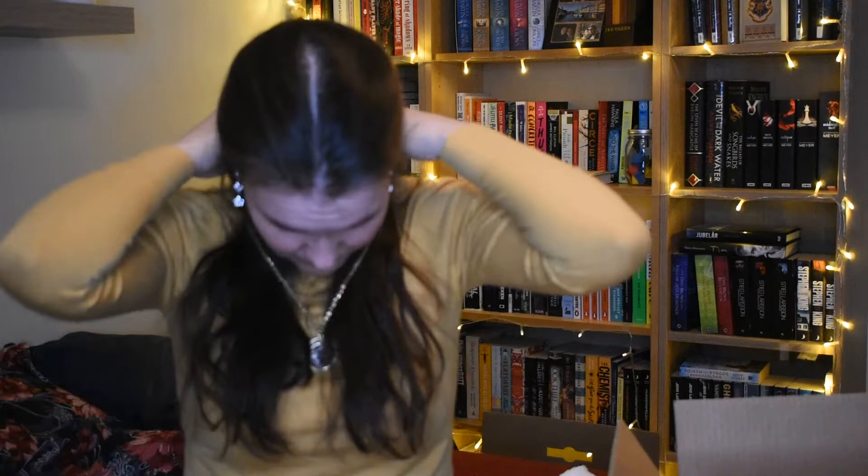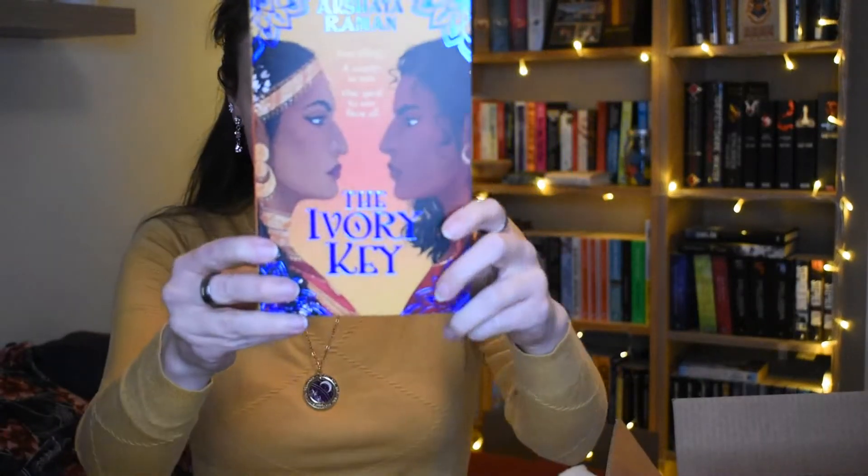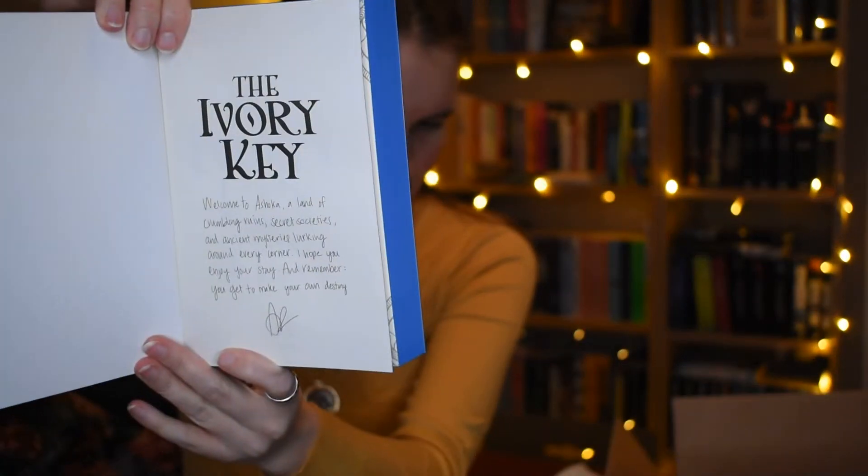Maybe I can put it on right away — yeah, there we go, that's really pretty! And then we have a tote bag, and in there we have a book. I didn't know there were two books in this box! This is The Ivory Key by Akshaya Raman — look at that gorgeous cover. It's beautiful, with sprayed blue edges. And there's an introduction by the author and a signature!